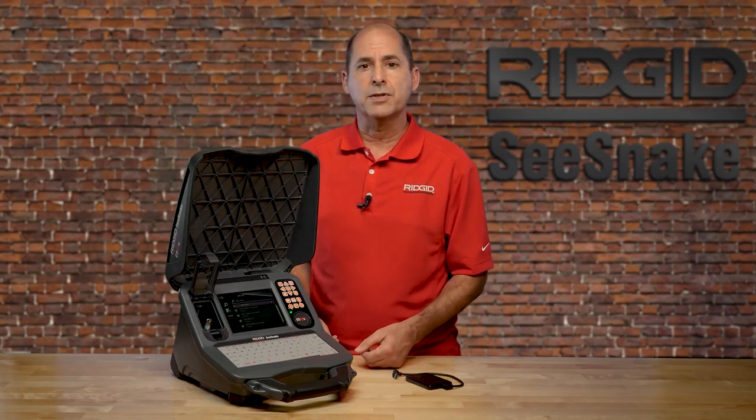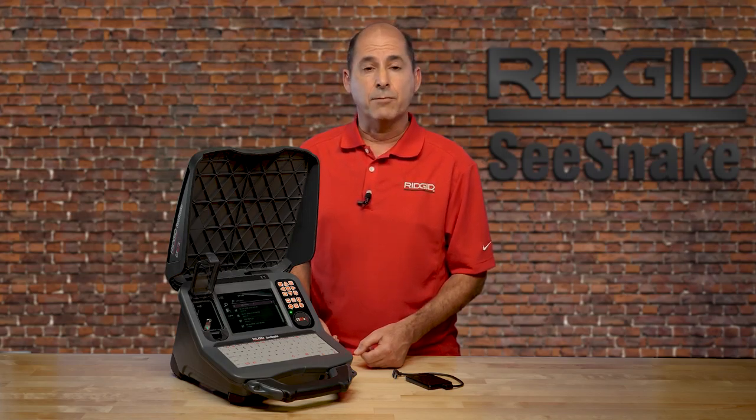For additional tutorials and product information, visit the Seasnake Support website and the Rigid Today YouTube channel. And for updates on our latest videos, be sure to subscribe.